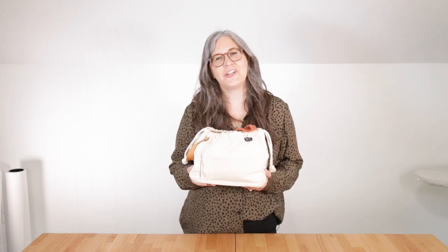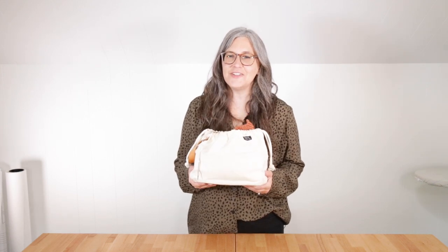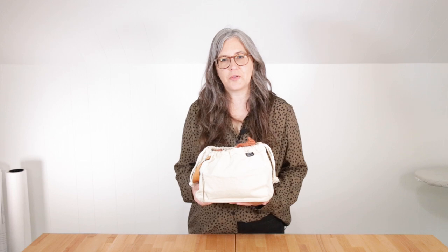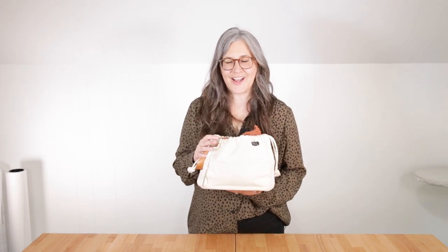Hi and welcome to the field bag video sew along. In this series of instructional videos, I'll be walking you step by step through the process of sewing up your own field bag. I know a lot of you have followed other Grainline sew alongs, so you know what to expect from this series. But since the field bag is a collaboration with Fringe Supply Co., we have a lot of new people joining us this time and I'm so excited to have you all here. With that in mind, I'm going to give you a rundown on who I am and how this series will work.